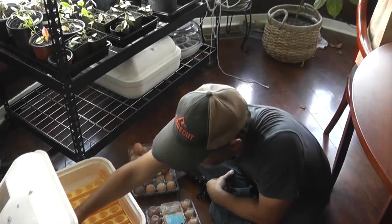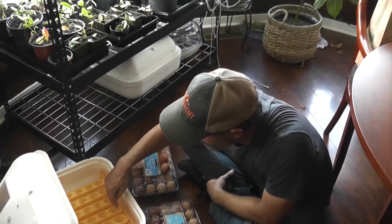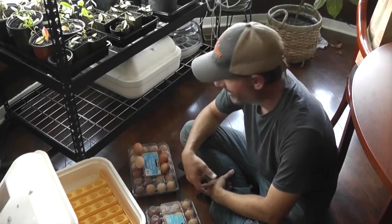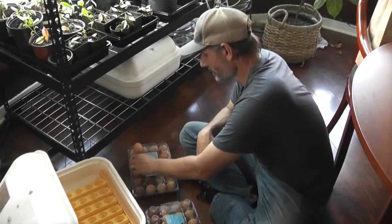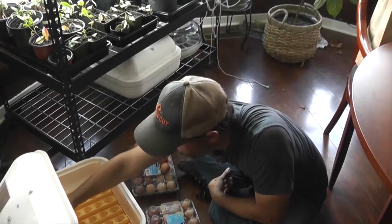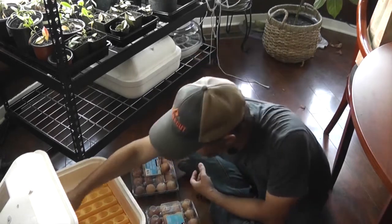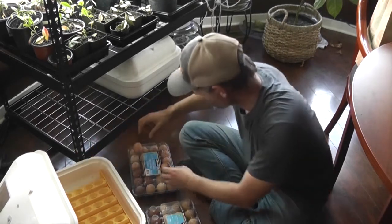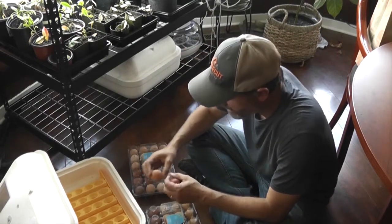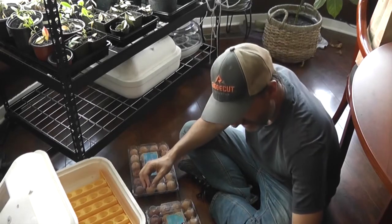Unlike my previous video, they are going in fat side up in the egg turner. These egg turners hold 42 eggs. The lighter colored ones are from the light Sussex, the dark ones are from the copper Marans or black Marans, whatever you prefer. Some of these I'm probably not going to use — this one's looking a little small and discolored. I'm going to set him aside.